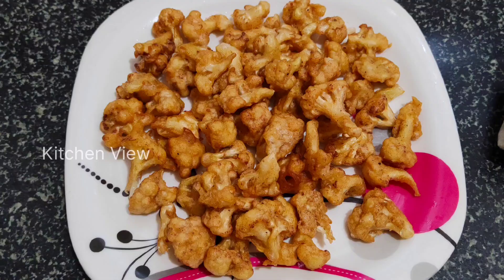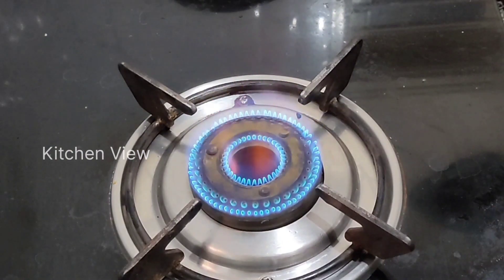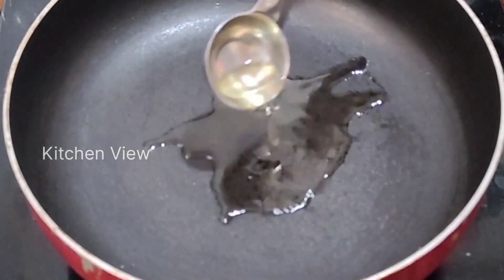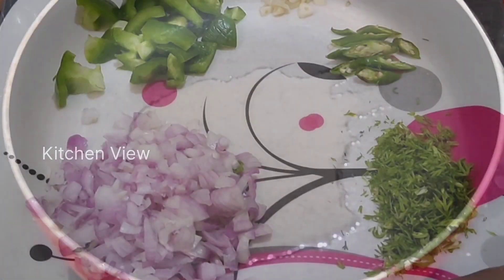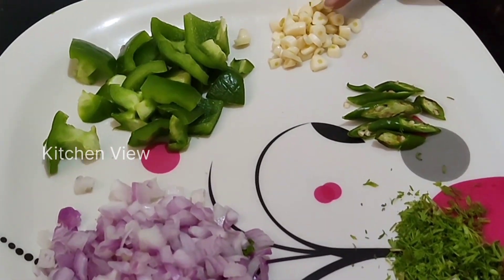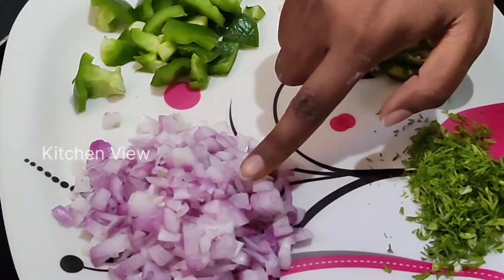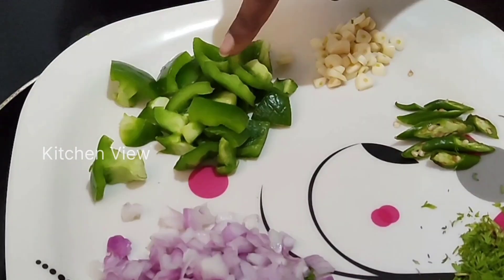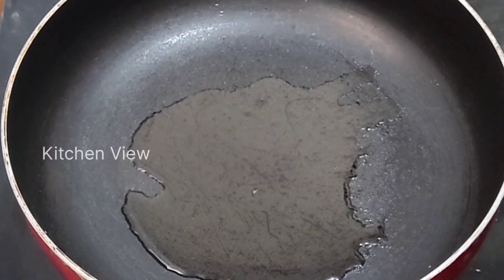I'm going to fry the cauliflower in the pan. Now I'm going to stir it. I'll add 3 tbsp oil. Add garlic, green chilies, coriander leaves, onion and capsicum. Now I'm going to fry the garlic and toss it.